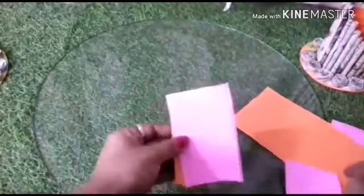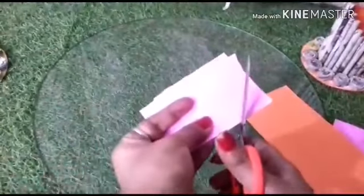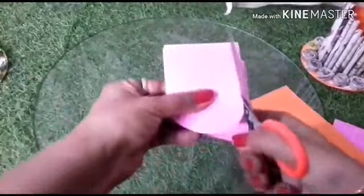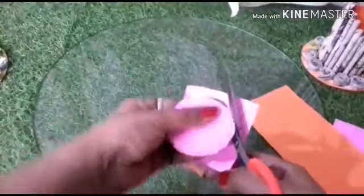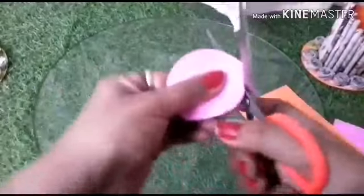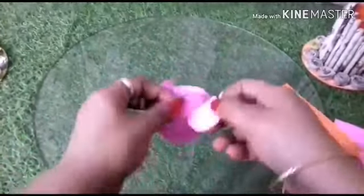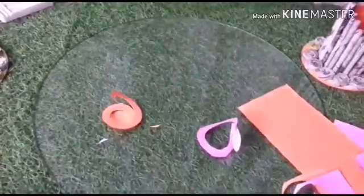Now we will take some pastel sheets and make some flowers to decorate the pot. If you have other decorative things you can use them. I will make some paper flowers and paste them on my paper vase — this is your choice how you want to decorate your flower pot. These are the quilling flowers which I'm going to paste on this.